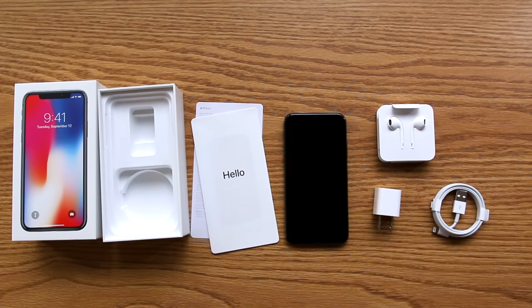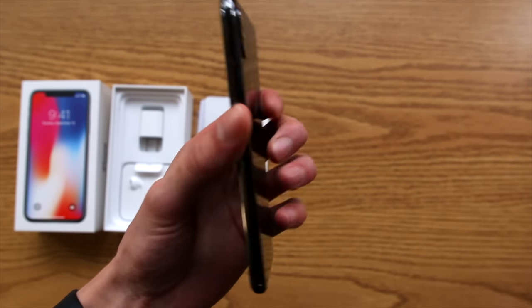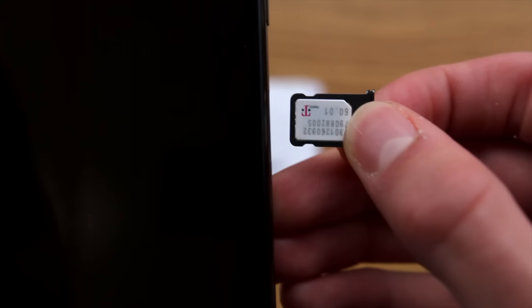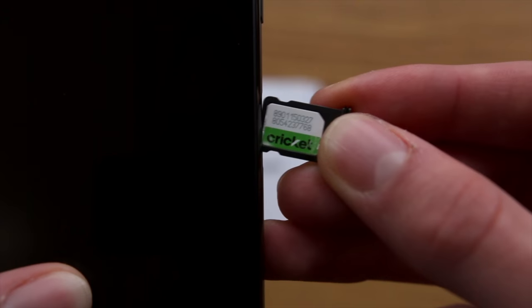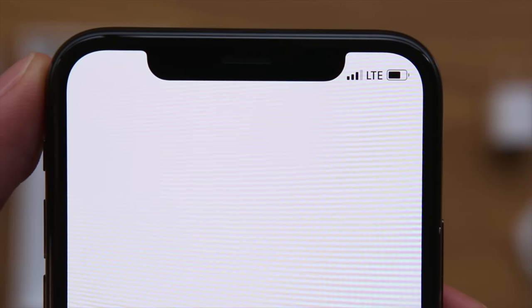And that's it, that's everything you get in the box. A couple of things to note with this particular iPhone: this is the T-Mobile iPhone, which means it comes with a T-Mobile SIM card, but it is factory unlocked, so you can just take the T-Mobile SIM card out and pop in your own SIM card and you'll be good to go.